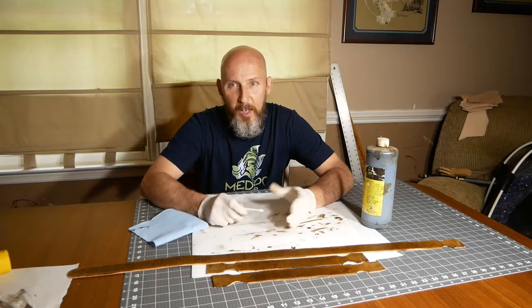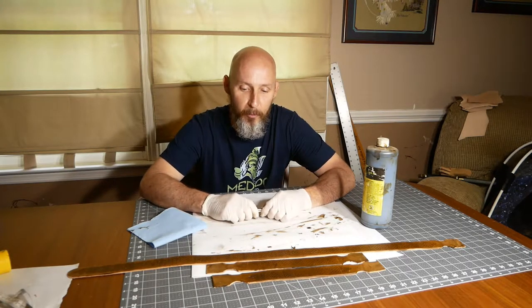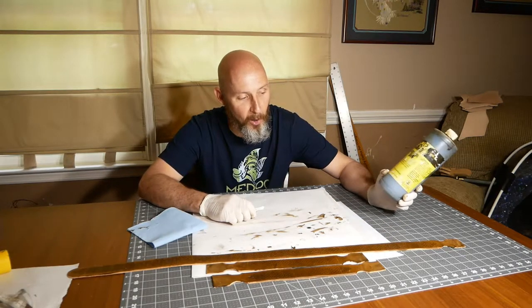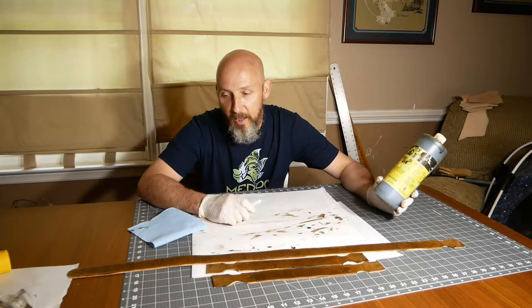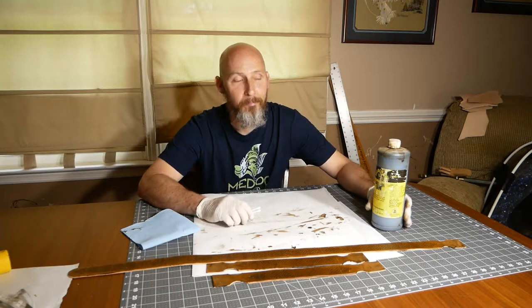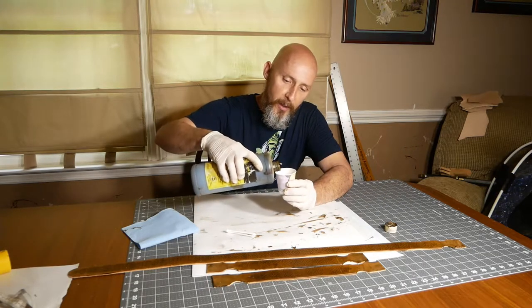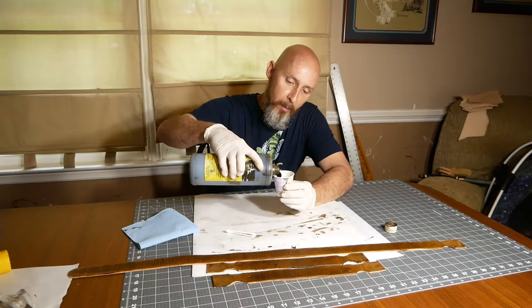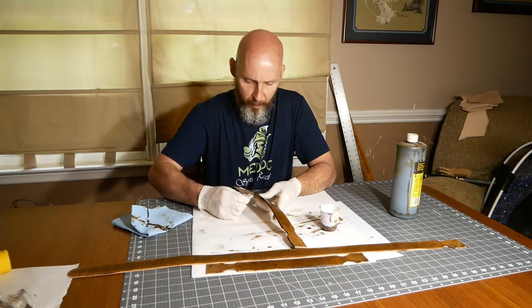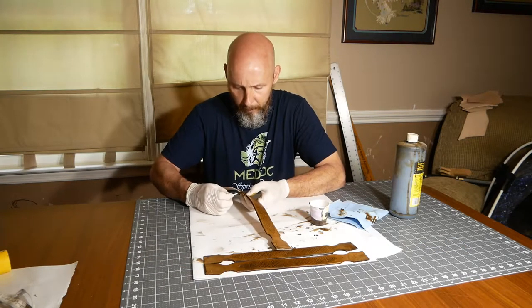Normally I edge everything in black — it makes a nice sharp contrast and looks really good in my opinion. But this time I'm going to break from tradition and edge it in medium brown. I would have done dark brown, but I don't have any, and I'm too lazy to mix medium brown and black. I'm going to use Q-tips and a little Dixie cup to dish out just a little bit of dye, hopefully without making a big mess. Q-tips aren't really the best solution for this, but they work pretty well if you're really careful and patient.